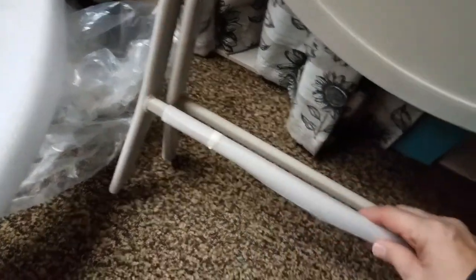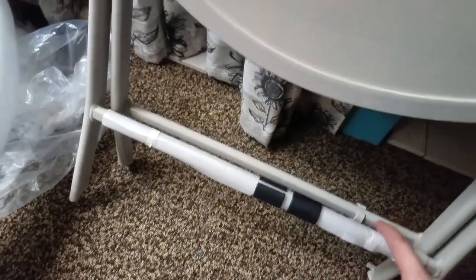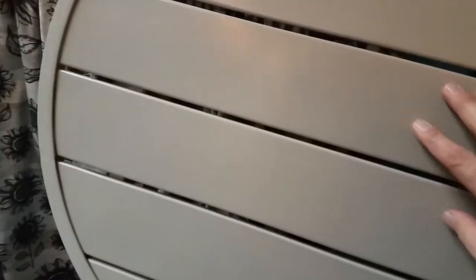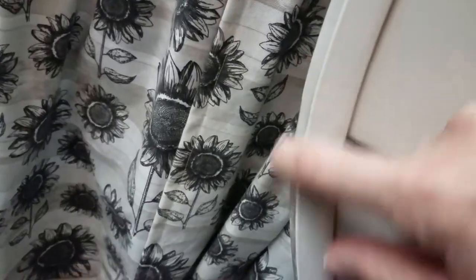One more piece of wrapping material here — we'll take that off and then see what this looks like when we unfold it. It's got a nice smooth feel to it; the outside is metal all the way around. I can feel where it looks like the two pieces come together there — oh, look at that! Whoa, nice.